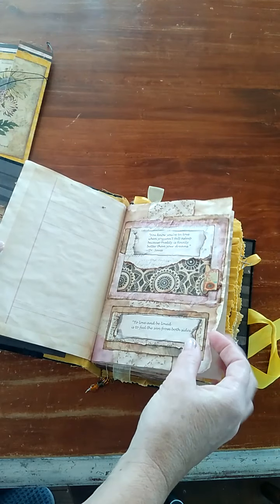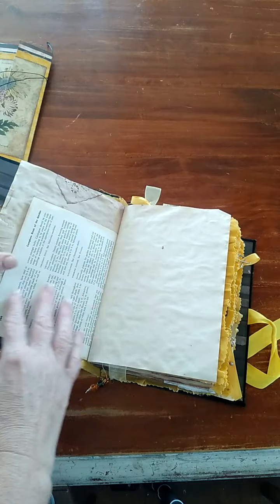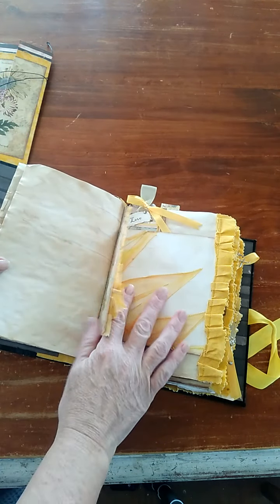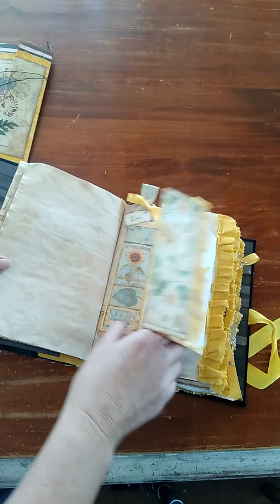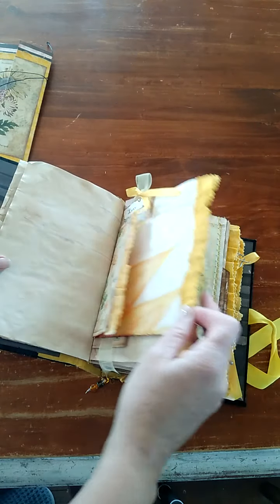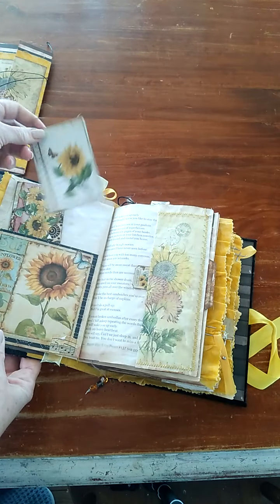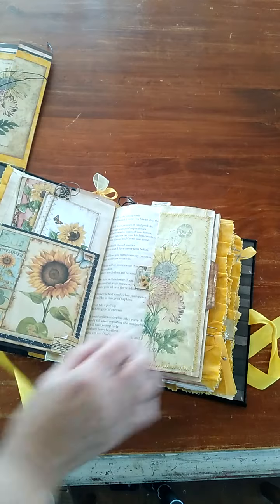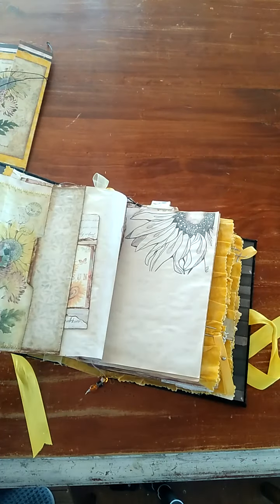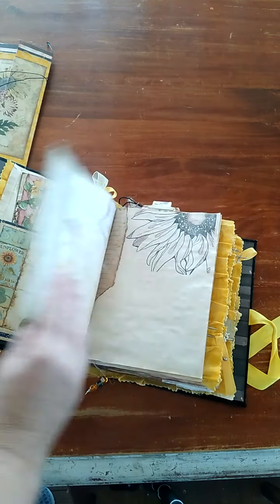I've just kept it reasonably simple really — used a few pages from a garden book, did a little bit of waterpainting. They were the first ones I tried and I've grown a little bit since then. Lots of little tags and things that can be written on or used as bookmarks. This is one of her favorite poems, or her favorite poet.